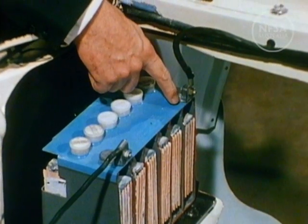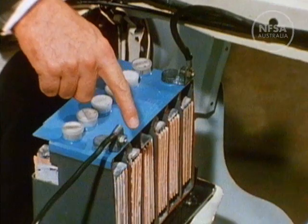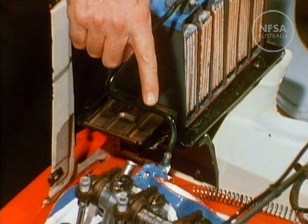One battery lead goes to the electrical parts and switches. And to save double wiring, the metal body of the car is used as the return wire. We can see this lead connecting the battery to the engine head.